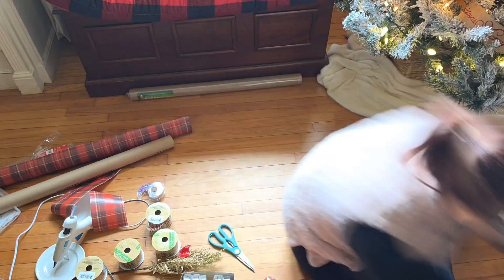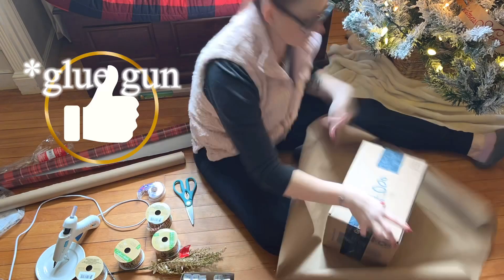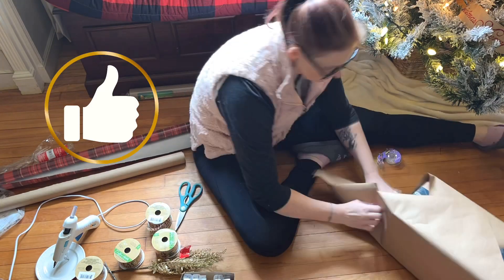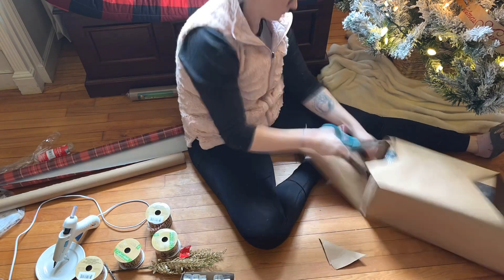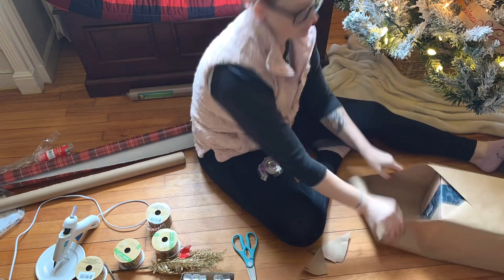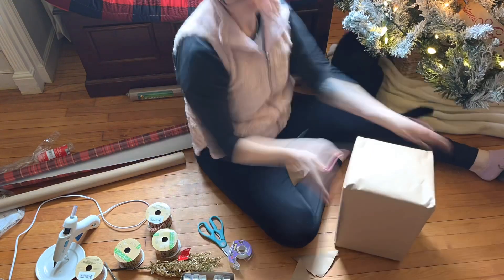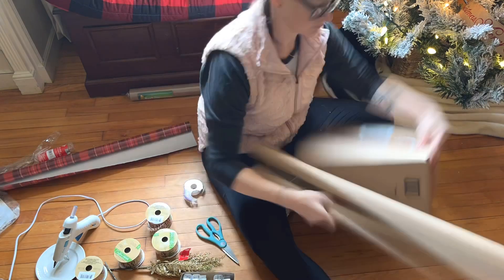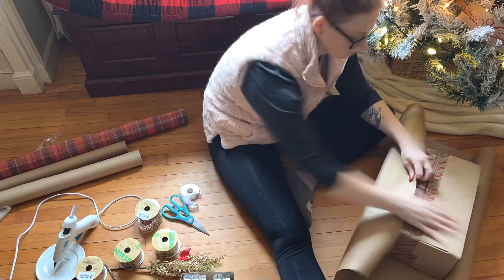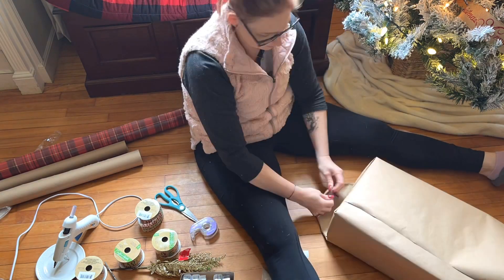I'm using craft paper and dollar tree wrapping paper. I love craft paper — it's very durable and you can use a heat gun if you're adding embellishments without worrying about ripping the paper. Here the paper didn't fit, so instead of wasting more I just turned it sideways. I can show you that sideways wrap in a full wrapping video — there are just so many ways to wrap presents.